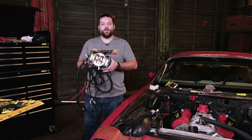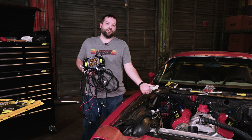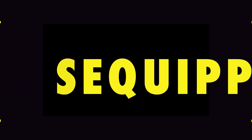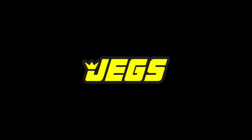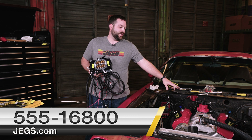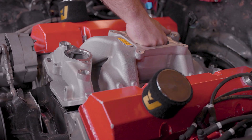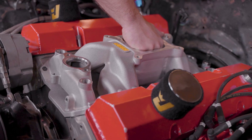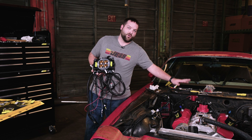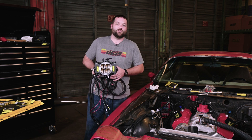Hey everybody, Luke here in the Jekster shop today. We're going to be installing this Bandit fuel injection unit on my second-gen Camaro. The first step is to take your old carburetor off and get the carb flange on top of the intake manifold all cleaned up and ready to go. We just put a fresh intake on this car, so this is going to be a really easy install. We're starting at the point where the carburetor is all off and we're going to go step one to putting the Bandit fuel injection on.